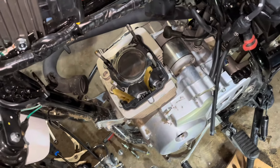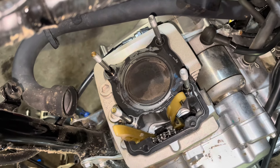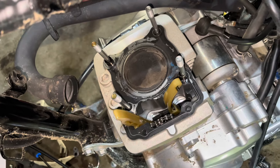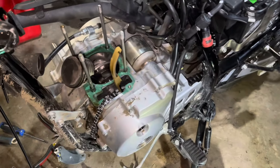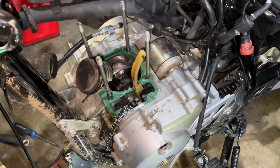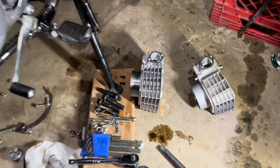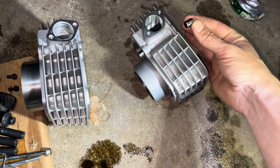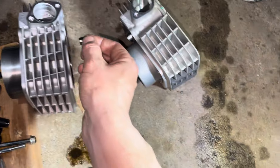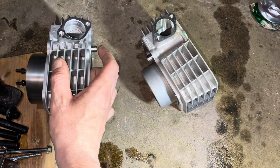We're getting into the cylinder now — it should basically lift off, just have to watch the timing chain and guides. I pulled the cylinder off and set it down beside the replacement cylinder — might need some of those parts in the new one.